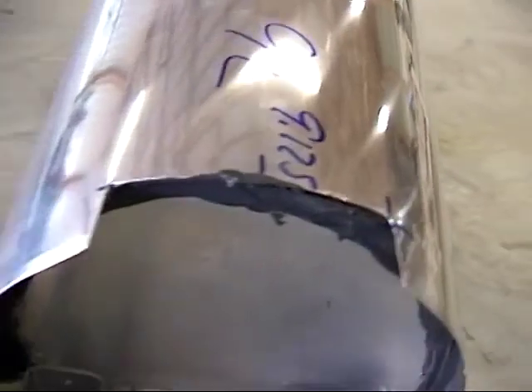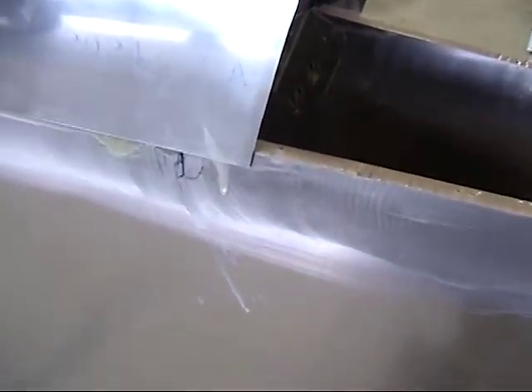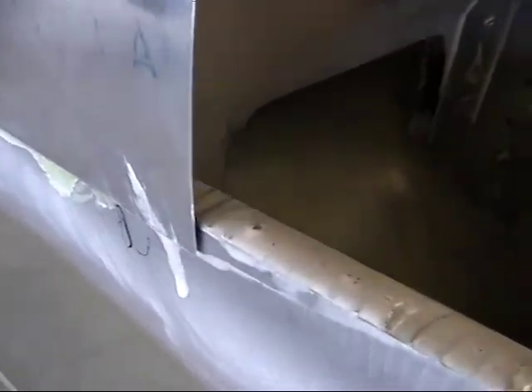The problem with this plan is you cannot see exactly where the skin is, so you have to go off the top. As you can see right there, that distance versus the other side — it's a little bit shorter — but otherwise we get a really nice good clean bond and good squeeze out all the way along.